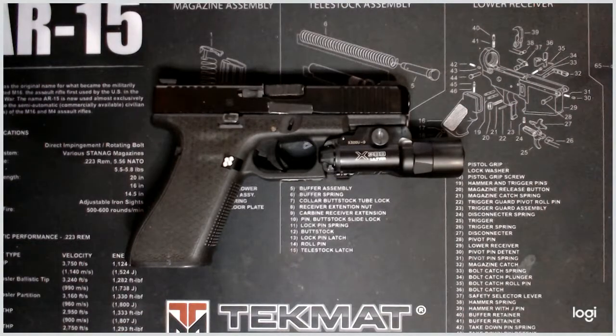Surefire has a fantastic track record, along with Streamlight and several others, with making fantastic weapon-mounted lights. I think Surefire is definitely in the top tier of lights, and they definitely show in their price point.